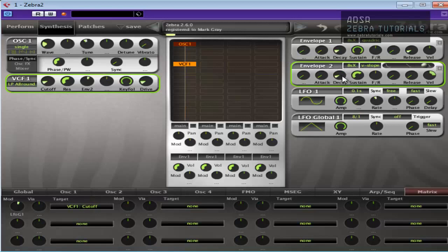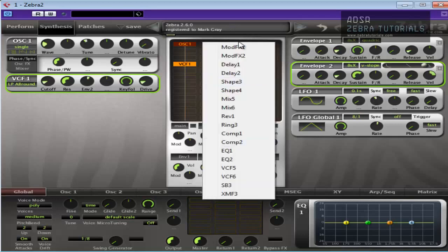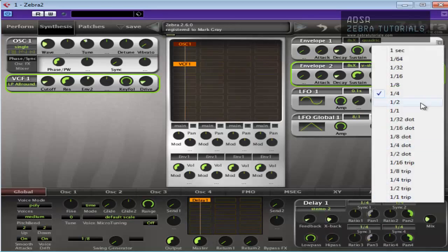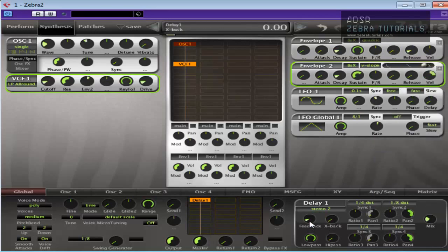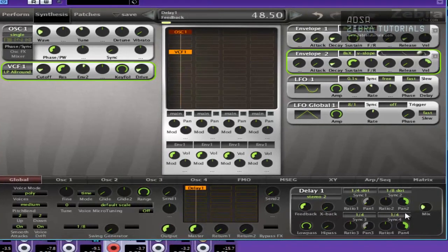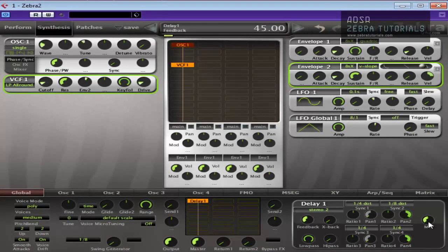I'm just messing around with these settings to try and get something I really like. And the final part of this is effects. So let's stick a delay in there. If you've been following my videos, you know I like dotted delays. We'll bring that down and turn the feedback up a bit. You can hear the rhythm coming in because of the dotted delays.